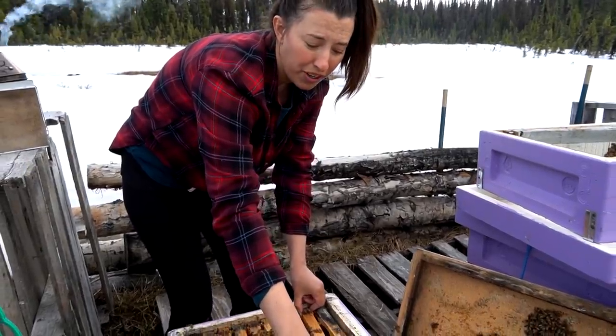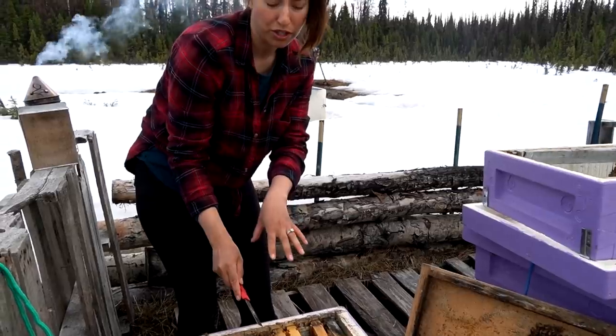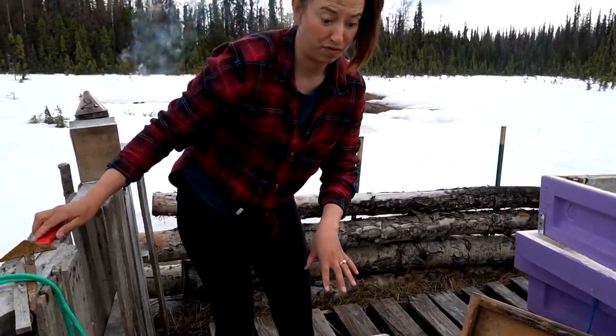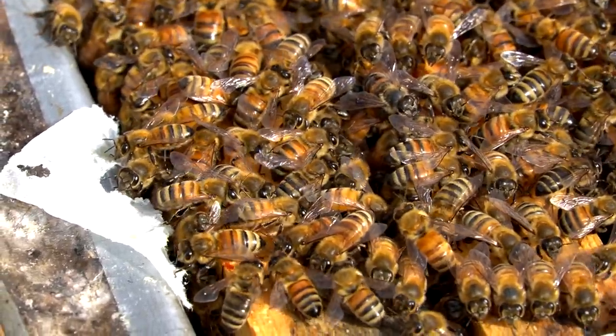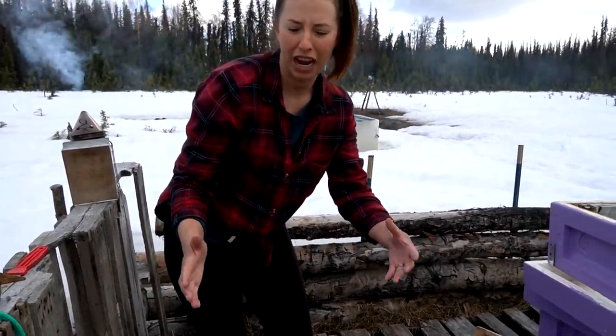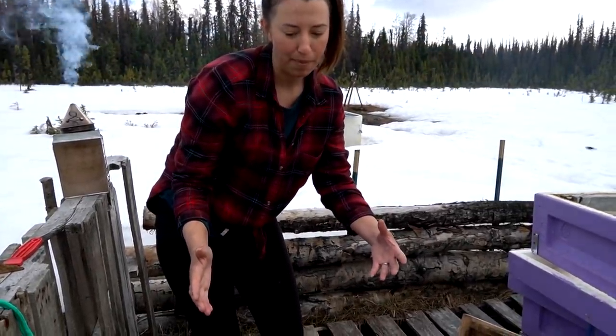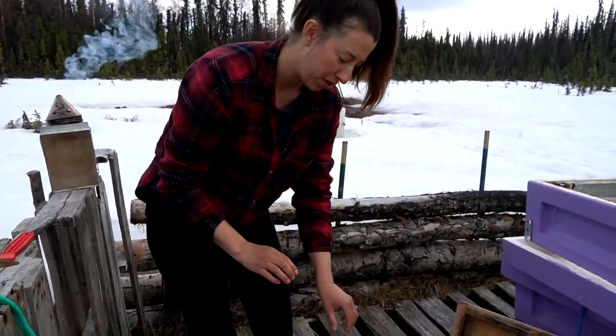I don't think there's any brood on these outer frames, so I'm just moving them to the side. The queen is probably closer to the middle. This hive is jamming — they're doing the waggle dance, so they found food. They're already cleaning the exterior edges of the hive, which we usually don't see until at least a month in. I have a feeling this hive is going to do really well this summer.